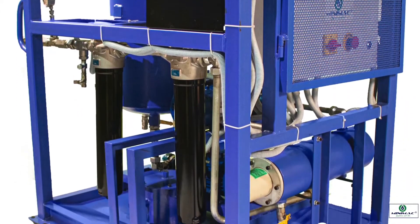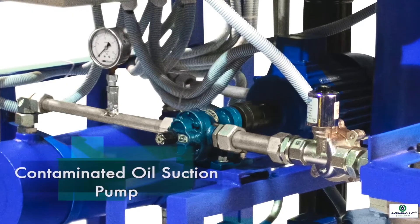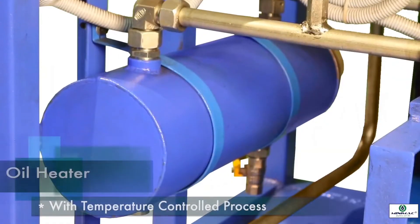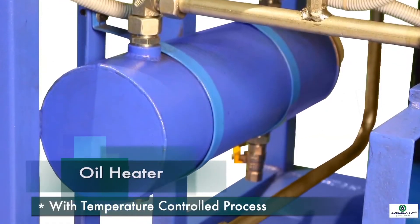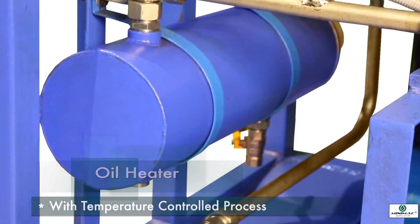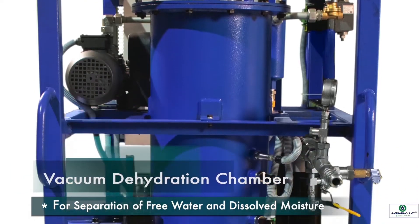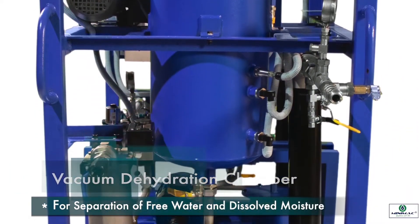The system comprises a contaminated oil suction pump which pumps the contaminated oil from the equipment oil tank, an oil heater to preheat the contaminated oil up to 60 degrees centigrade under temperature control, and a vacuum dehydration chamber where the separation of water and moisture takes place under vacuum conditions.